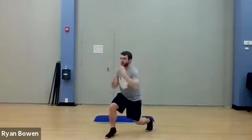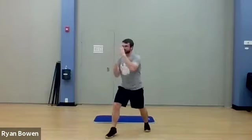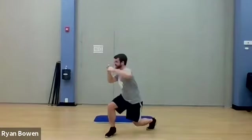Keep it up. Last one — one, two, and down. One, two. It's a tough one.